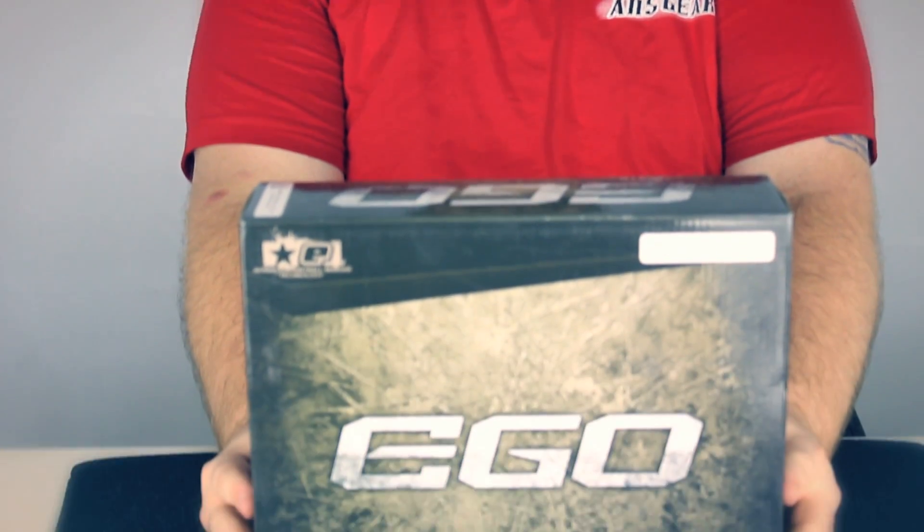Hey guys, it's DJ at ansgear.com, and this is the Planet Eclipse Ego 11.